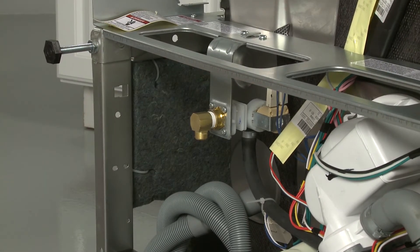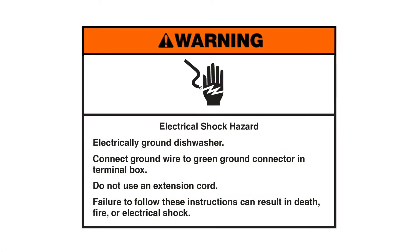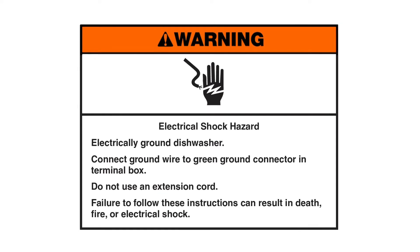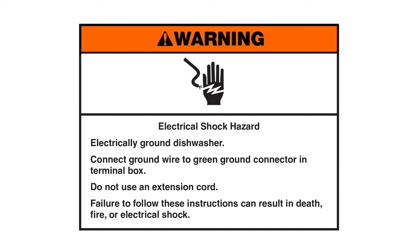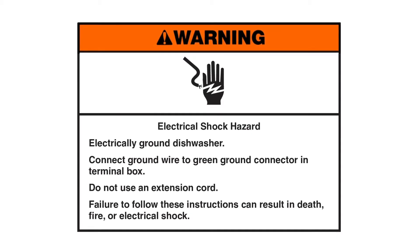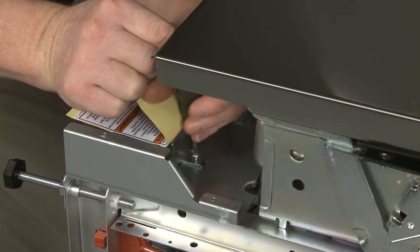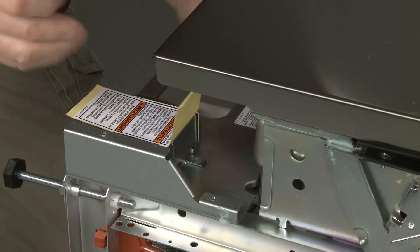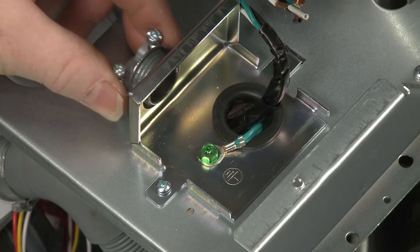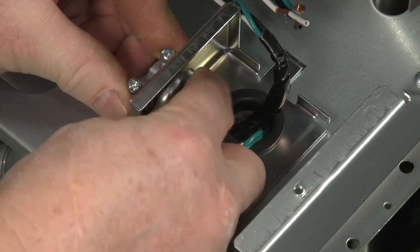If the dishwasher is to be powered through a power cord, you will now need to install or transfer the cord. Warning: Electrical shock hazard. Electrically ground the dishwasher. Connect the ground wire to the green ground connector in the terminal box. Do not use an extension cord — failure to follow these instructions can result in death, fire, or electrical shock. Unthread the top screws securing the terminal box cover. Slide the cover to the right to remove and install a UL-listed metallic strain relief. Make sure the strain relief screws are facing to the front and keep the screws loose.